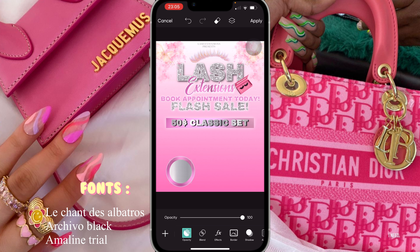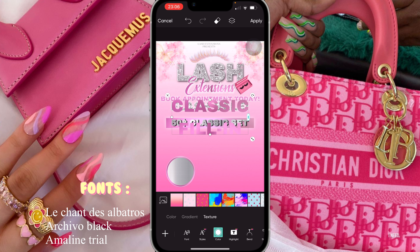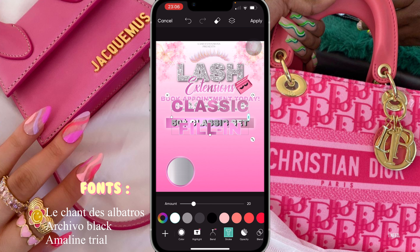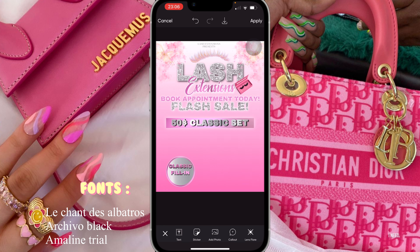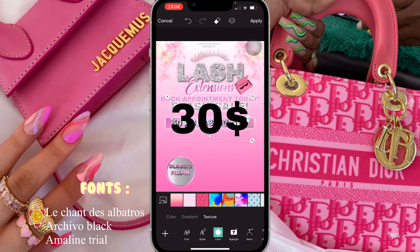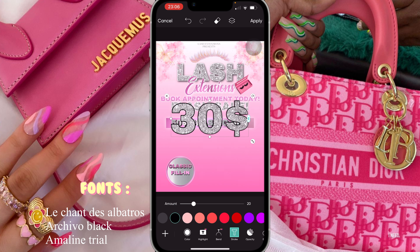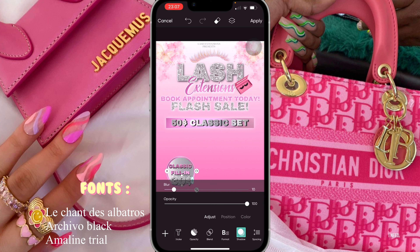Now I'm gonna make it a little bit smaller inside it. Then I added text — 'Classic Fill In' — and this time I'm going to change the color to pink, add stroke in white, and add shadow — turn up the opacity and turn down the blur to 10. I'm gonna make it smaller, place it right above, bring it down inside. For the price I'm putting '$30' with a glitter texture, stroke in white, shadow with blur to 10, make it small, and place it right at the bottom.